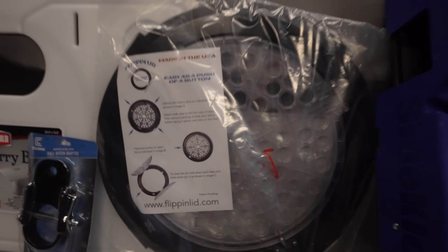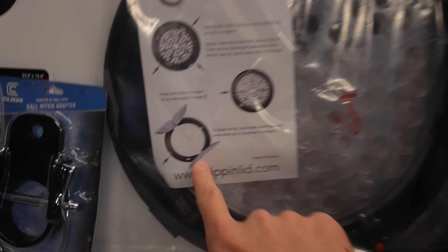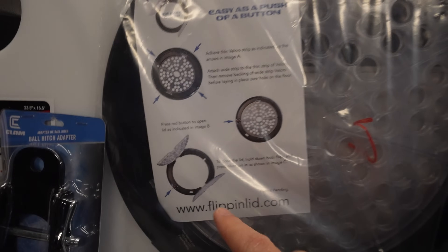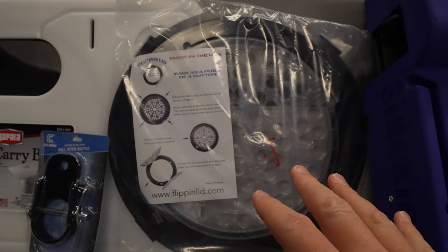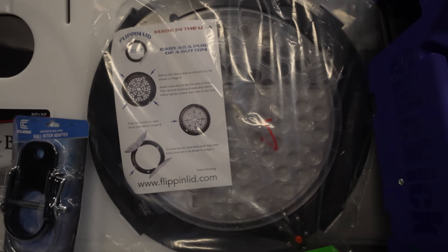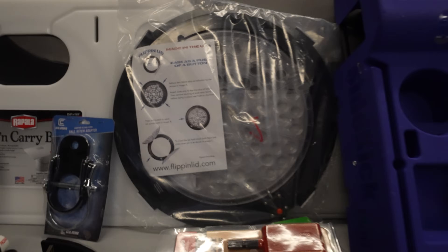This is called the Flippin' Lid — it's an ice hole cover that flips up with your foot as you're reeling in a fish. You can pull it out and then put it back down. It's a hole cover for inside of your house that you can fish through, pops open with the push of a button so you can catch your fish and close it back up so nothing's falling back down. It's a pretty cool concept and I picked one of those up this year to try out.